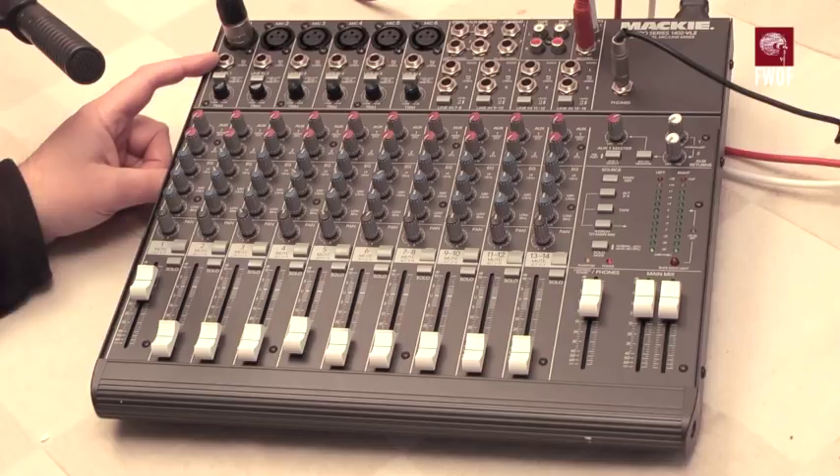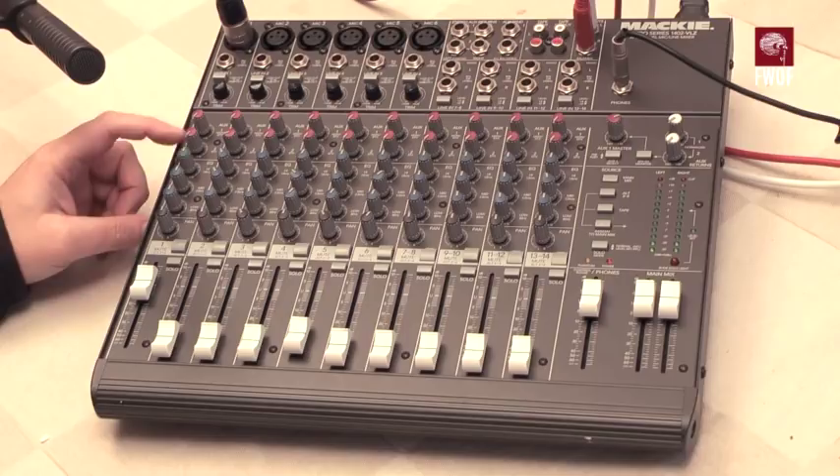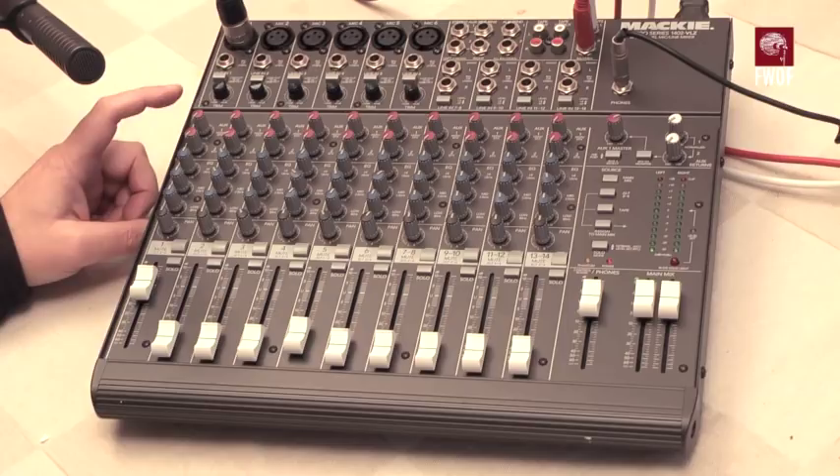Each channel also has its own line input, and a low-cut switch which knocks out frequencies below 75 Hz. There's a trim control for setting the channel gain, and auxiliary sends one and two, which can be used for effects. One of them can be pre-fade, selectable either way — pre-fade can be used for monitors.